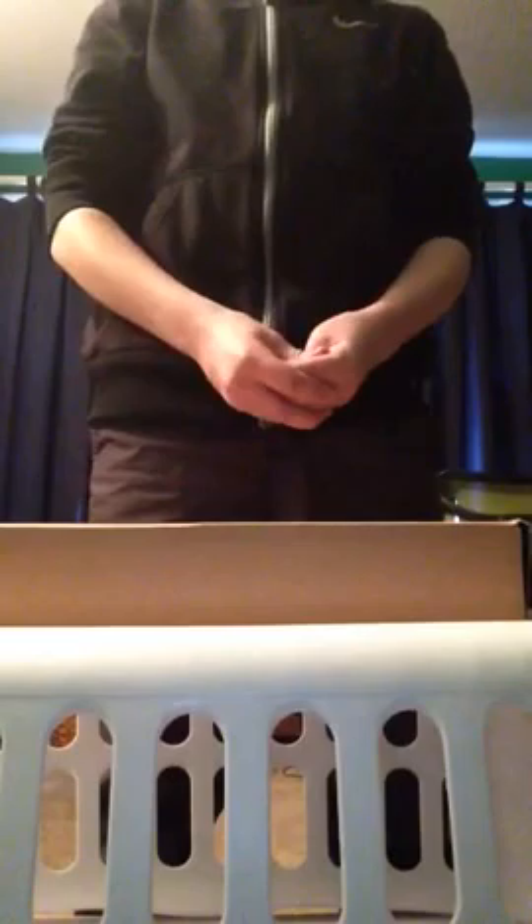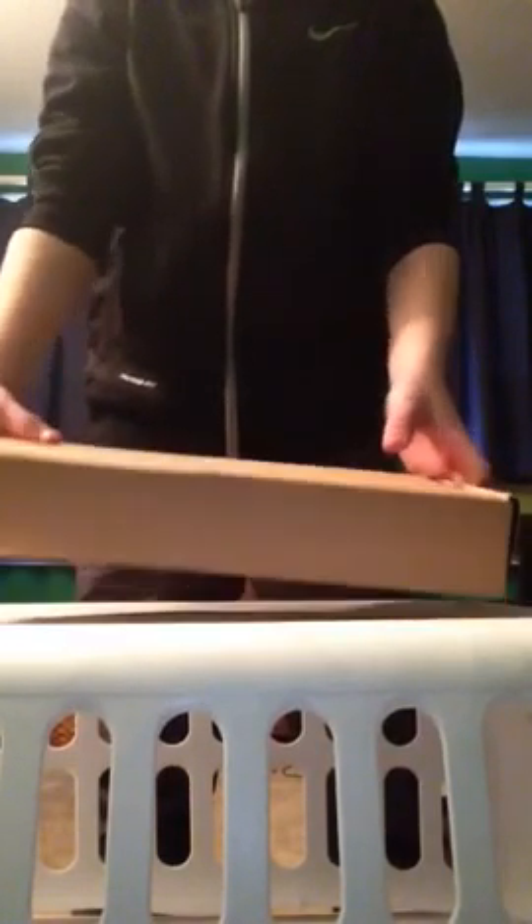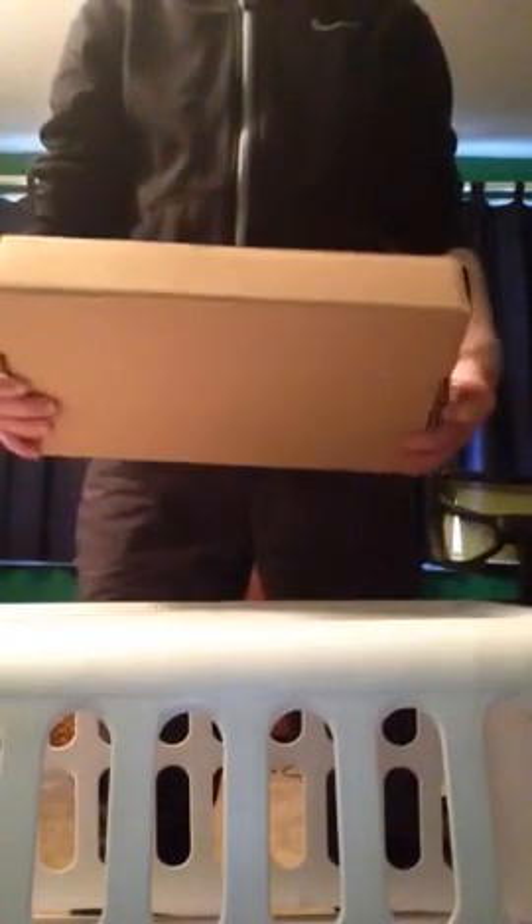Hello YouTube. Today I will bring you an overview of my WE-G18C Gas Blowback Pistol. I ordered this off of AirSplat.com. I think AirSplat.com is the only place where it sells this. It also sells the Tokyo Marui one, but I like the WE one because it's cheaper.